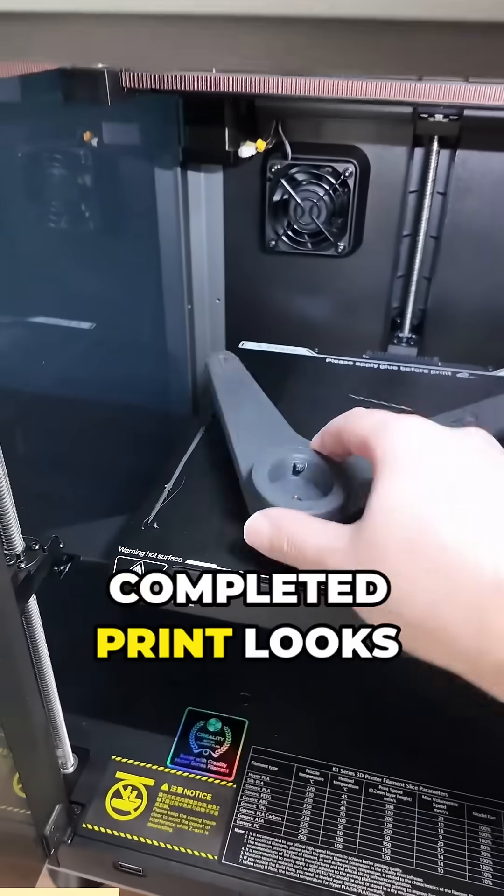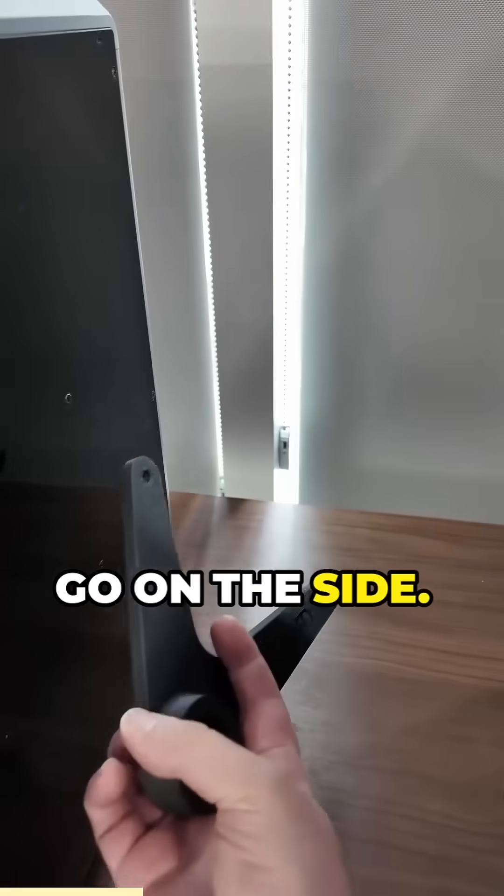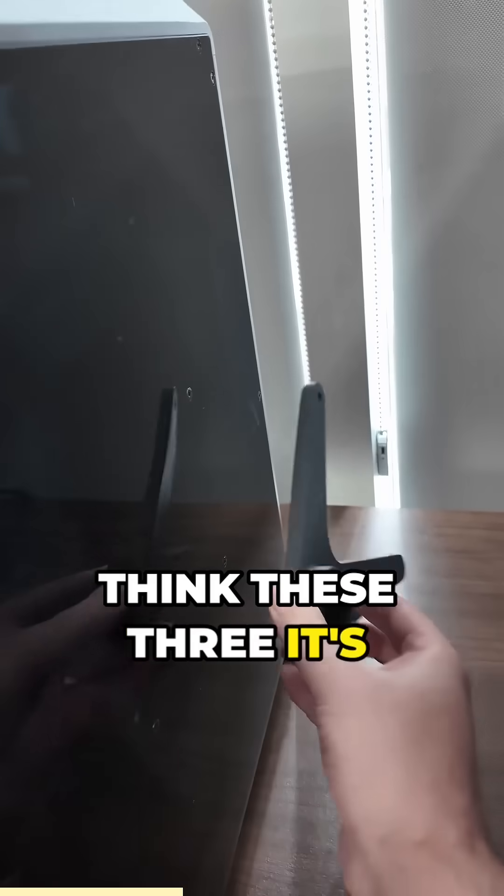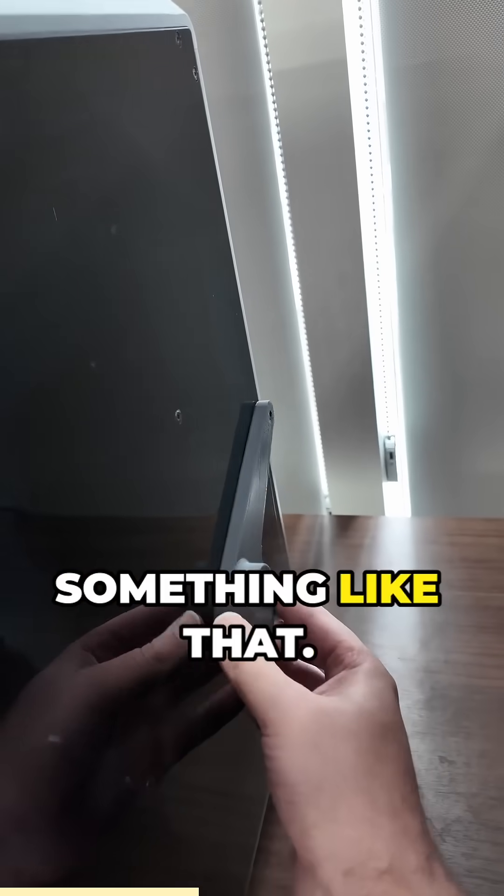Here's what the completed print looks like. And that is going to go on the side — it's going to use some existing screws here, I think these three. It's going to sit something like that. There we go.